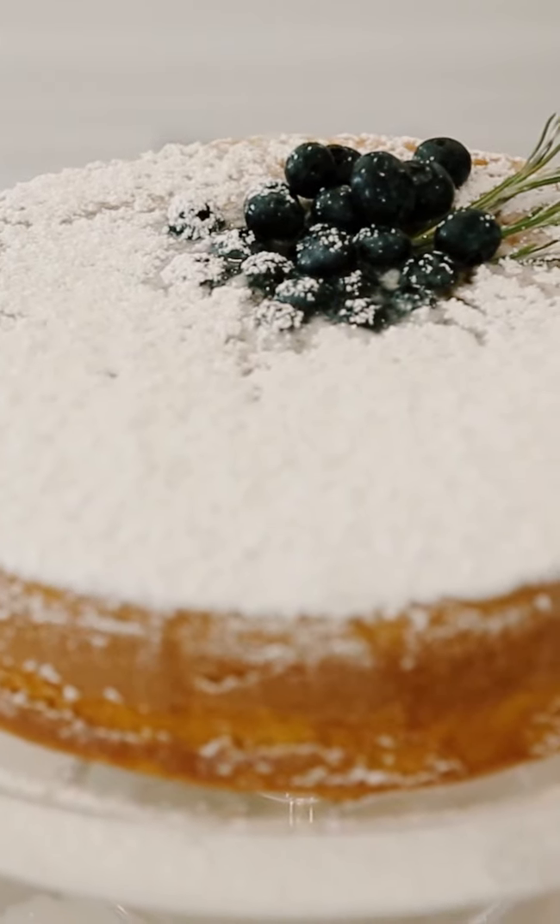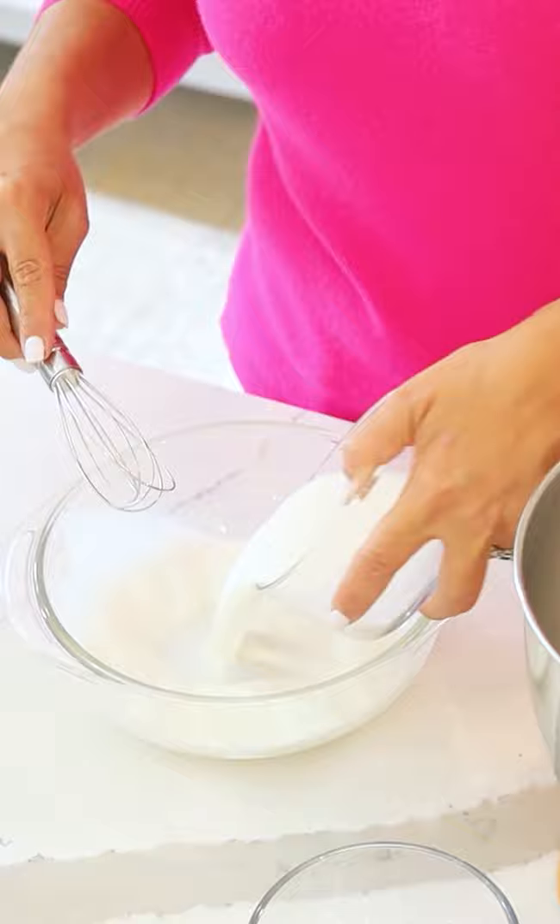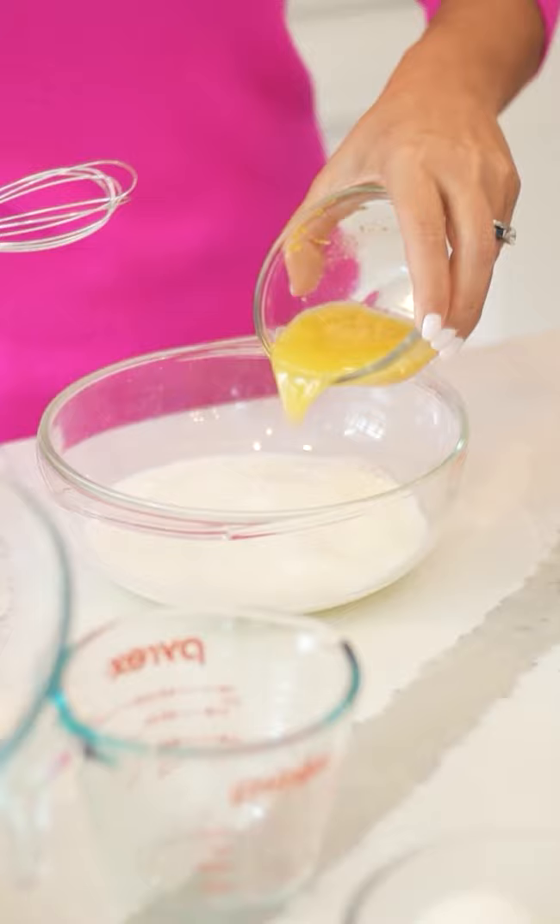The next recipe we're going to make is an olive oil lemon cake with a rosemary simple syrup. Whole milk, fresh lemon juice, and lemon zest — whisk that together.